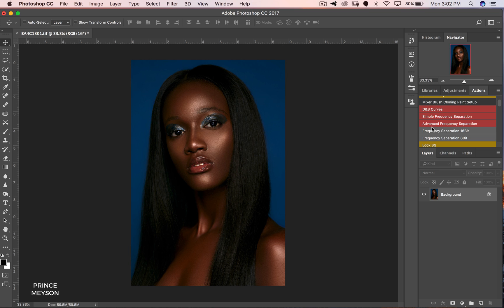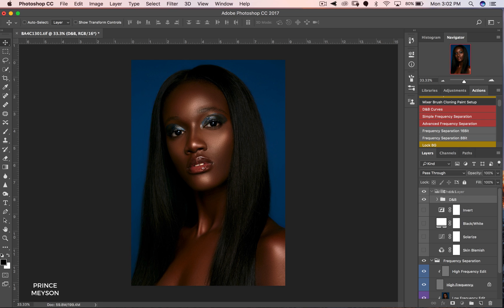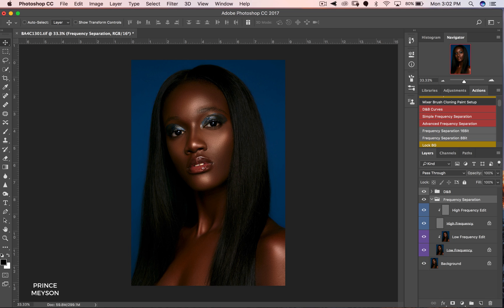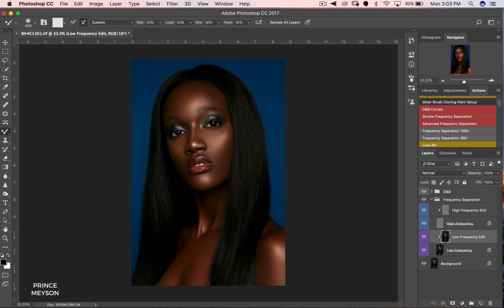There are a lot of ways people do it — some people don't like frequency separation — but I think it depends on how you use it. It's about using the tools to get an end result that looks great. The first thing I'll do is create my frequency separation layer, just going to change my radius to 8. Now we're going to grab the mixer brush tool. Set your wet to 50, load to 50, mix to 30, flow to 30.